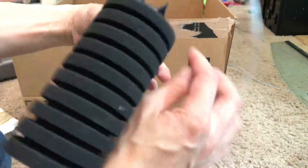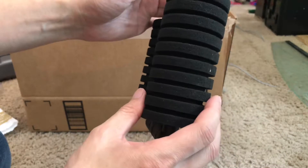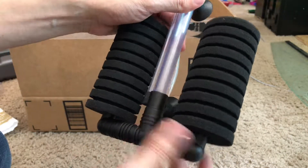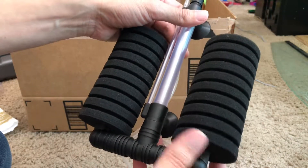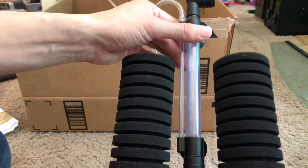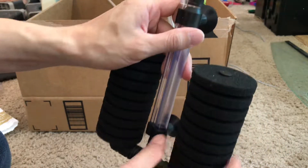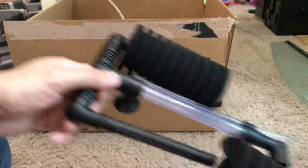I like the weighted bottom one better than the suction type, but the weighted one usually only has one foam attachment. This one comes with dual foam attachments, and they are actually removable.